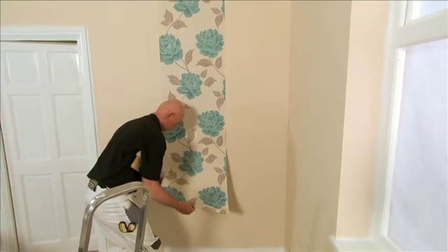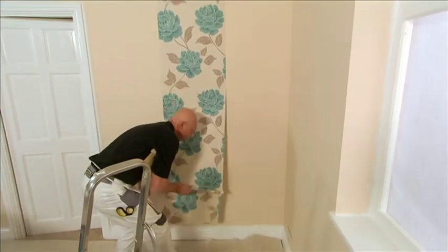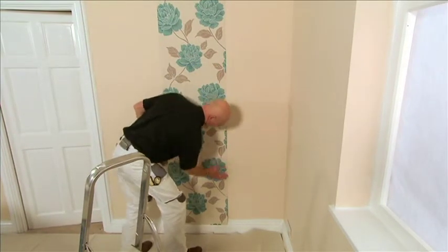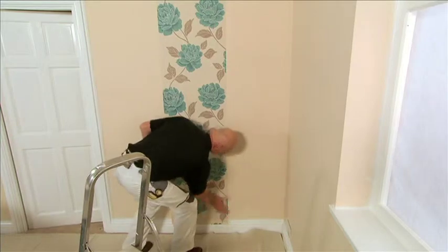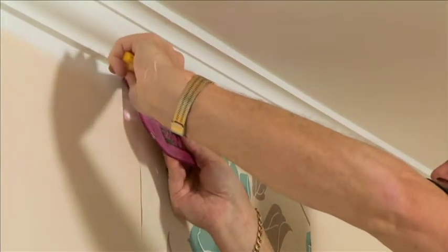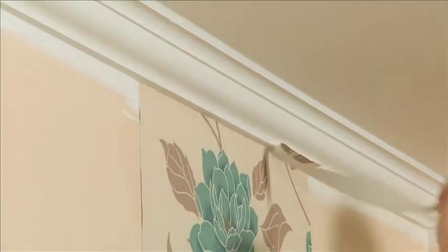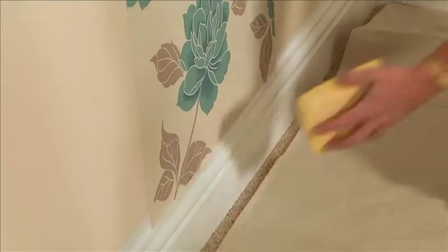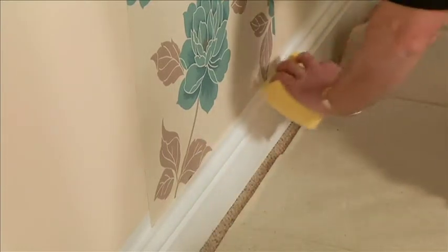Then open the bottom fold and continue following the pre-marked line. Finally, using a knife and cutting edge tool, trim the top and bottom. Remember to clean off any excess paste with your clean sponge as you go along.